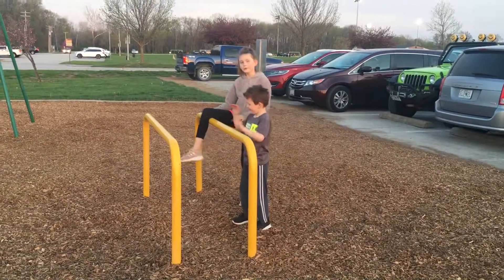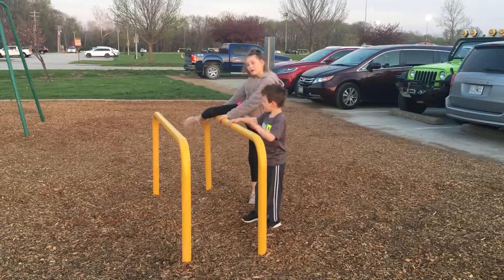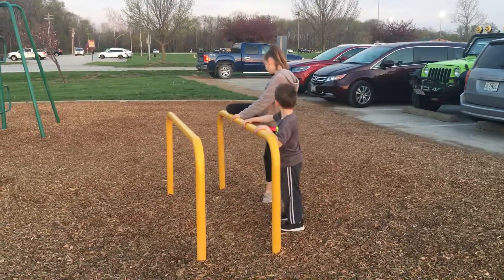Hi guys, it's me and today we're going to be doing our very own American Angel Warrior course. So let's get started.